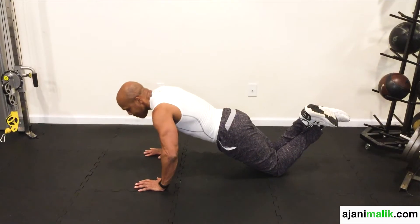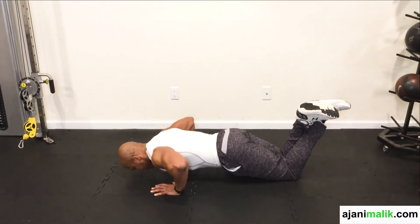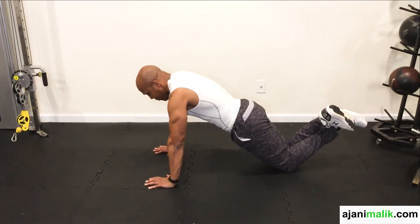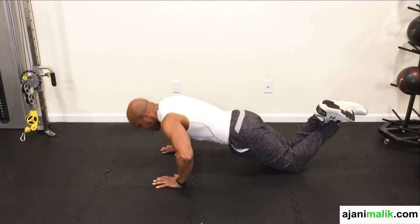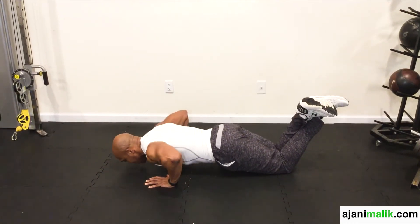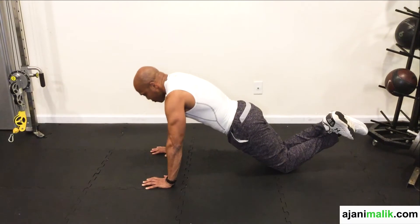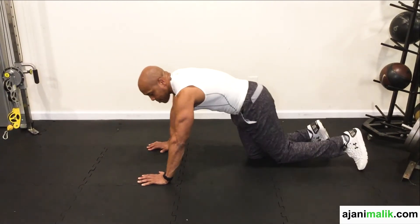And then from this position, you want to make sure that you drop your entire body down close to the floor and then push yourself up. Notice that my body stays slanted and everything comes down to the floor. So I'm here, and you breathe out. You squeeze your chest and your shoulders nice and tight. That's the modified push-up.